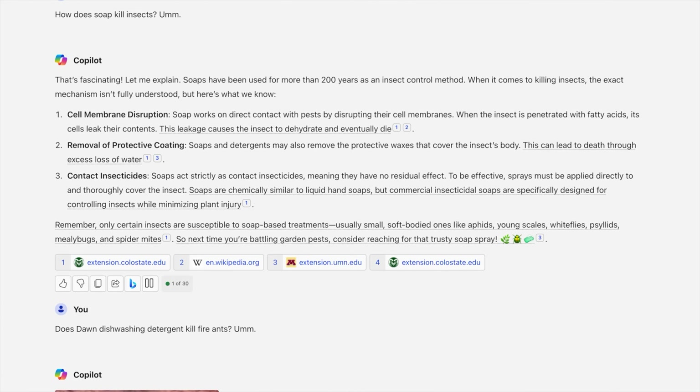This leakage causes the insect to dehydrate and eventually die. Removal of protective coating: soaps and detergents may also remove the protective waxes that cover the insect's body, which can lead to death through excess loss of water. Contact insecticides: soaps act strictly as contact insecticides, meaning they have no residual effect. To be effective, sprays must be applied directly to and thoroughly cover the insect. Remember, only certain insects are susceptible to soap-based treatments - usually small, soft-bodied ones like aphids, young scales, whiteflies, psyllids, mealybugs, and spider mites.